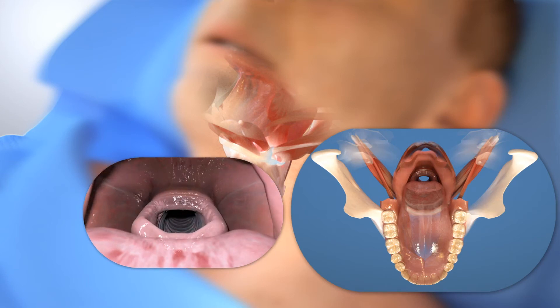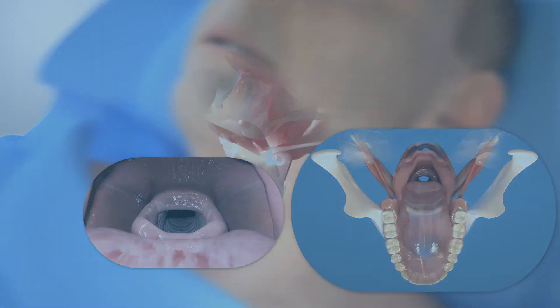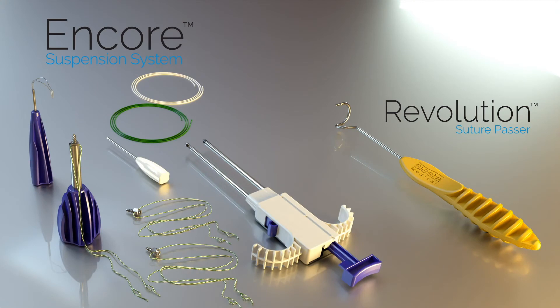Until now, doctors didn't have a way to lift and suspend the hyoid bone in a simple and easily controlled procedure. Siesta Medical has developed the ideal system of implants and instruments for performing hyoid suspension.